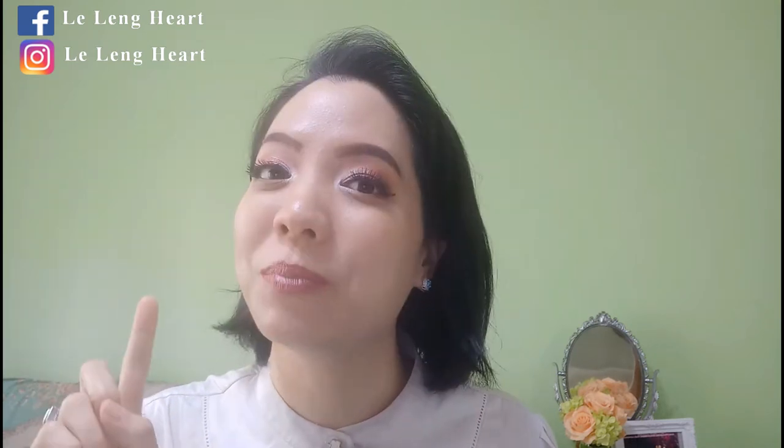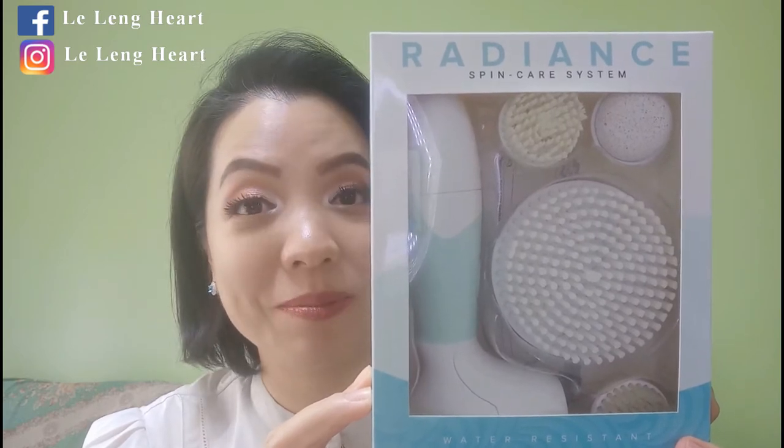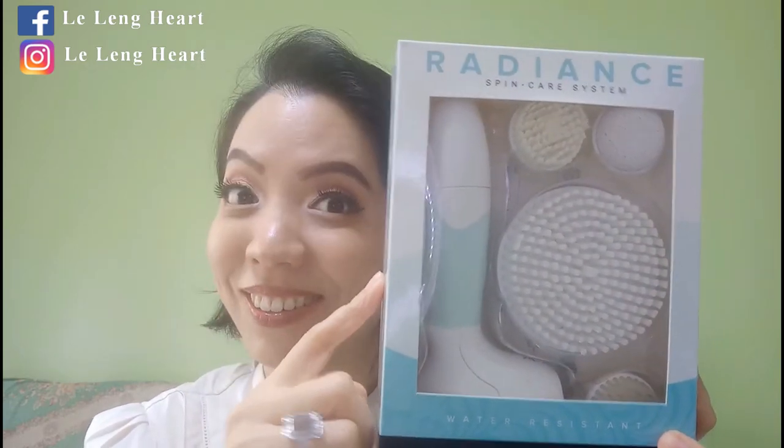Hello there, welcome to Beauty with a Heart. I'm your host. Today I'm going to share with you why it's important to have clean and exfoliated skin, a simple way to achieve that, and this is the Dovo Radian Spin Care System brush review. So let's get started.